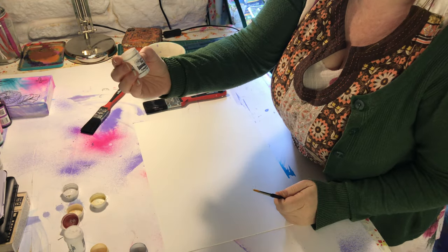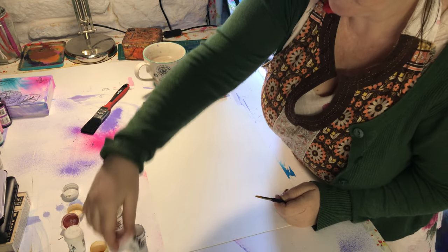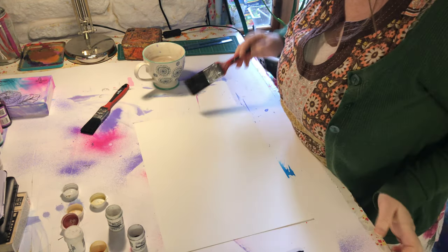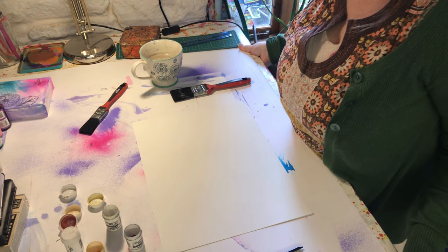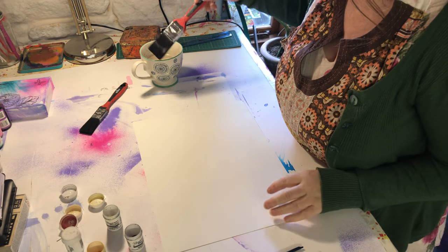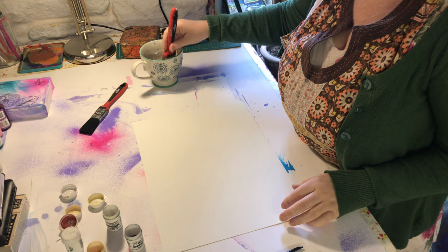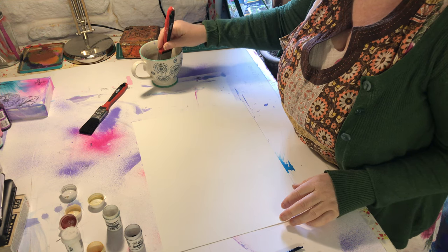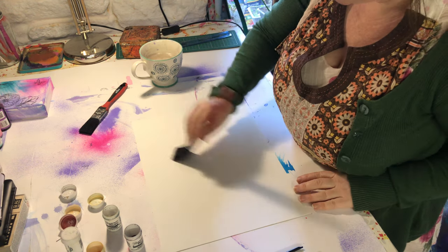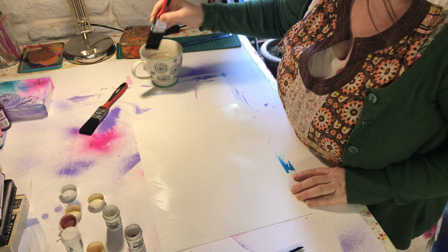Today the colours I'm using are turquoise, violet, sunburst, lemon, and crimson. First of all what you need to do is wet your page. I'm just going to stand my easel straight because if it's on an angle it'll all run off. I've also got my trusty apron on today so I don't splash it all over because Brusho does stain - it will wash out of darker things but if you're wearing something light it will stain.